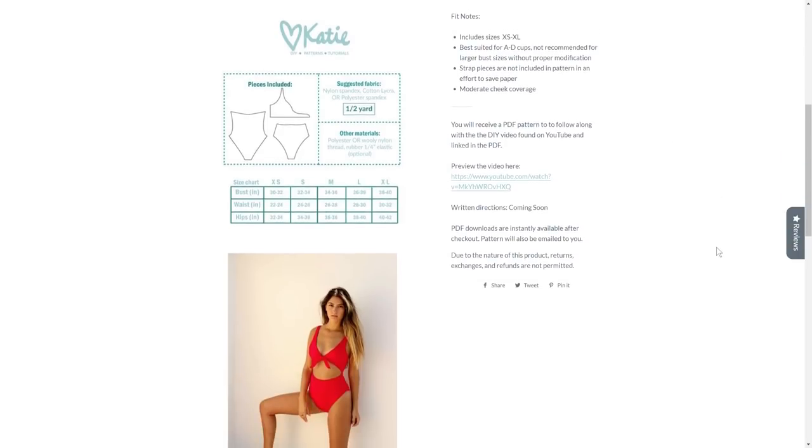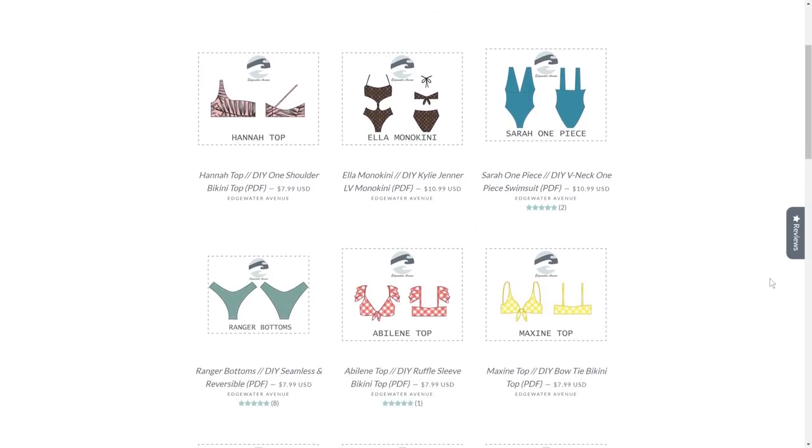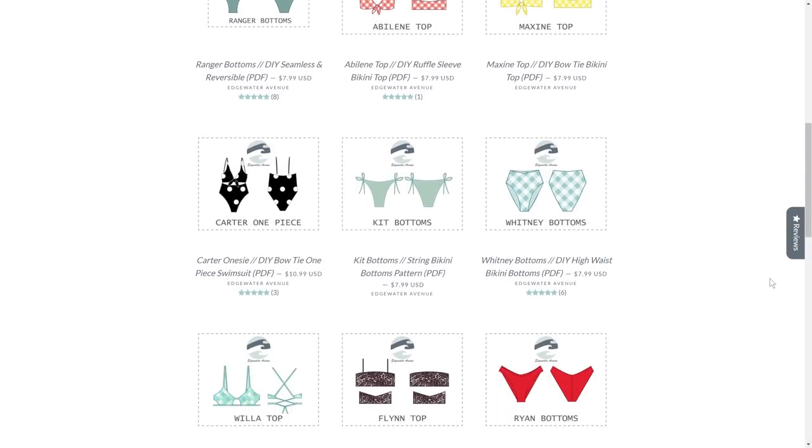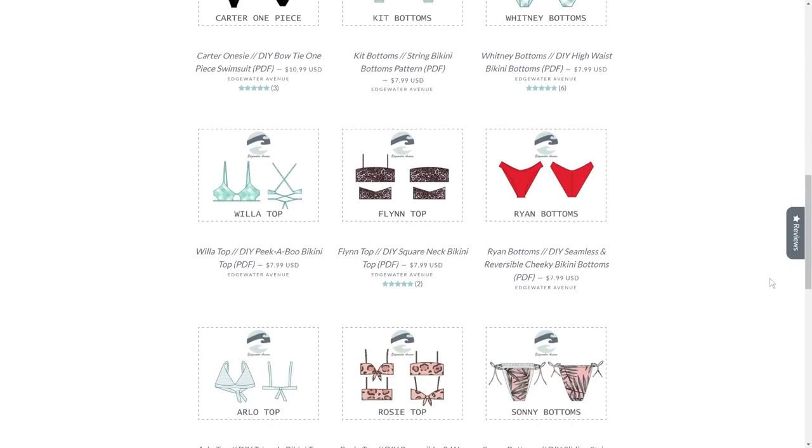The way it works is the patterns are sold in PDF format and you can print them at home using your normal A4 printer. You're able to cut out your size - they go from extra small to extra large - and just put everything together and voila, you have your pattern done. It saves you time of creating your pattern from scratch and because it comes in different sizes you're sure to find a size that works for you. The price points are really affordable, so I'm going to be leaving a link down below for anyone interested.